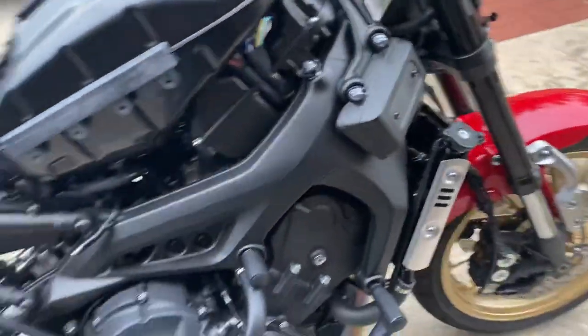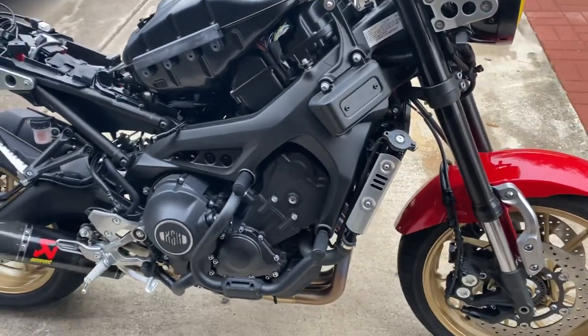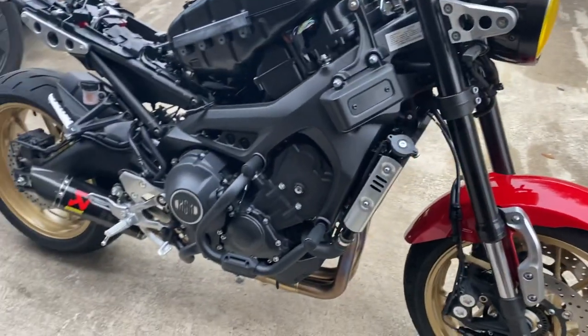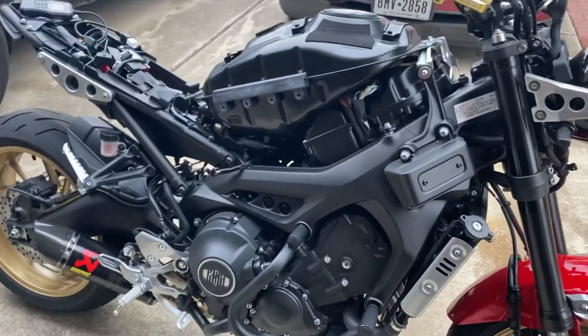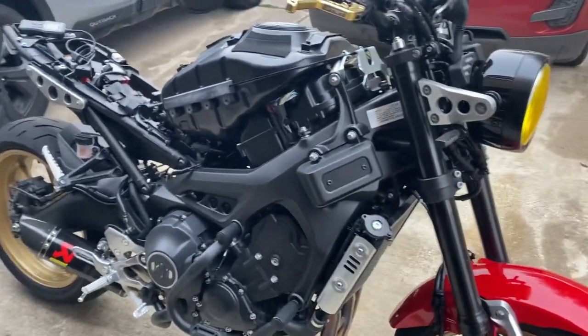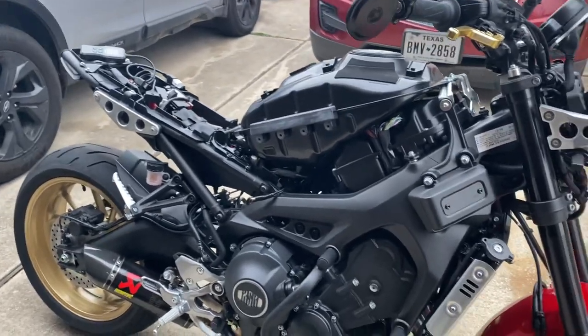I didn't make a video of taking everything off and doing all that, because there's already one on YouTube that's pretty helpful, so you guys can refer to that. I wanted to kind of show what the bike looks like when you take it apart.